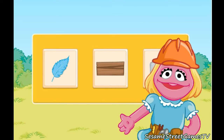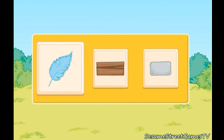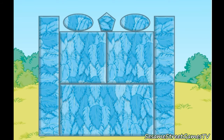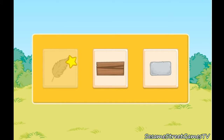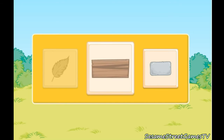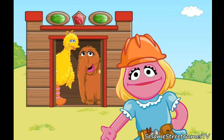Now it's time to choose a material to build with. Choose one of these materials. Feathers — let's investigate building with feathers. Uh-oh, it looks like the feathers aren't strong enough. Try a stronger material — wood. Let's investigate building with wood. Good thinking! Wood is a strong material for building. You're an excellent engineer.